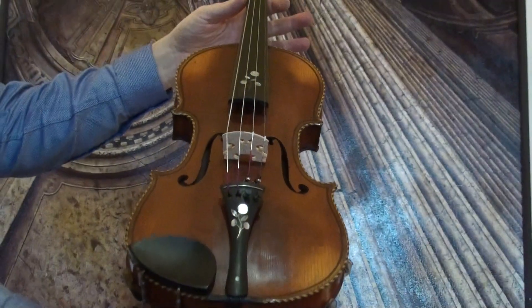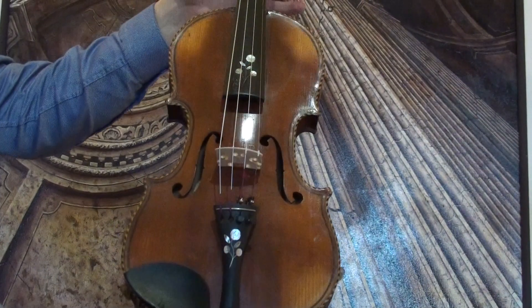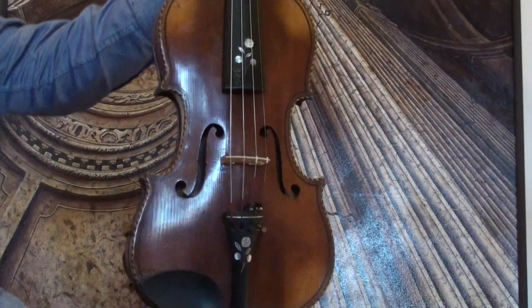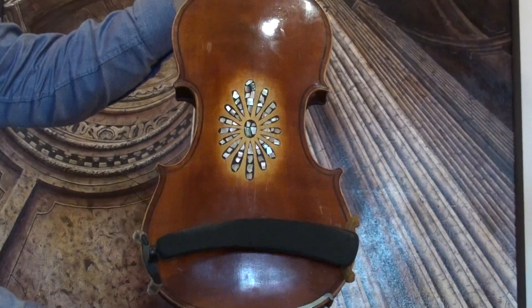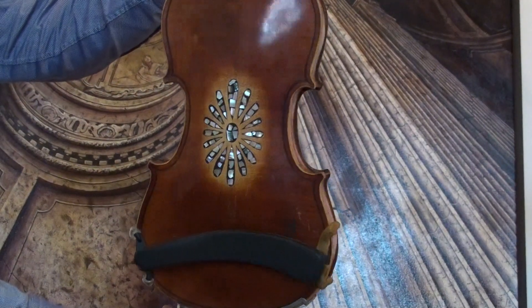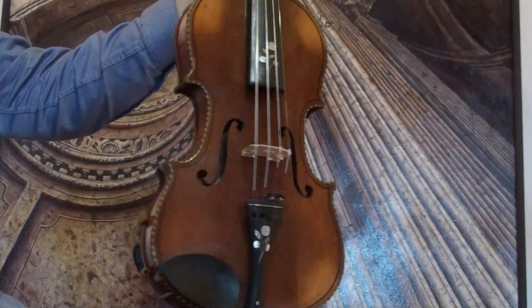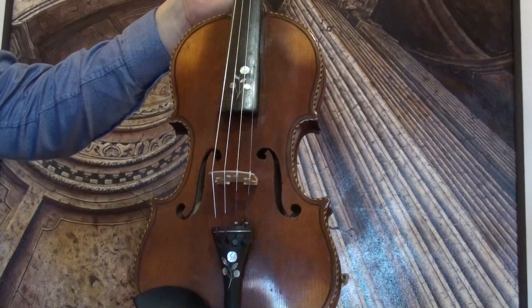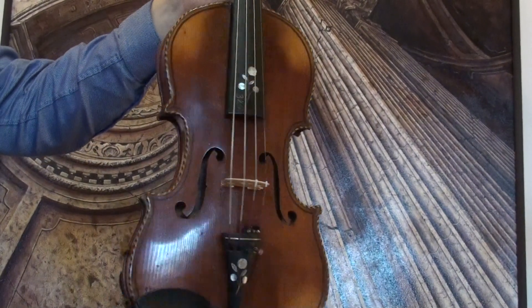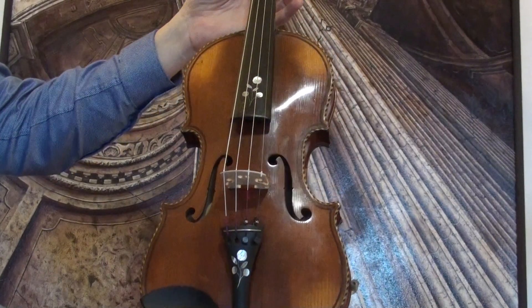Beautiful old violin, presumably Germany around late 1800s, early 1900s. The violin shows a two-piece flamed maple back with mother of pearl inlays in the center, and a medium to fine grain spruce front. Also on the front we find mother of pearl inlays in the fingerboard and the tailpiece.